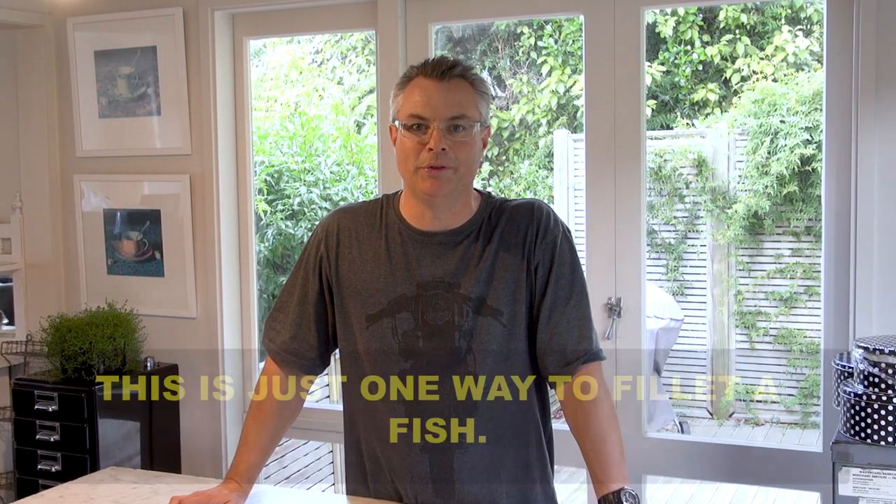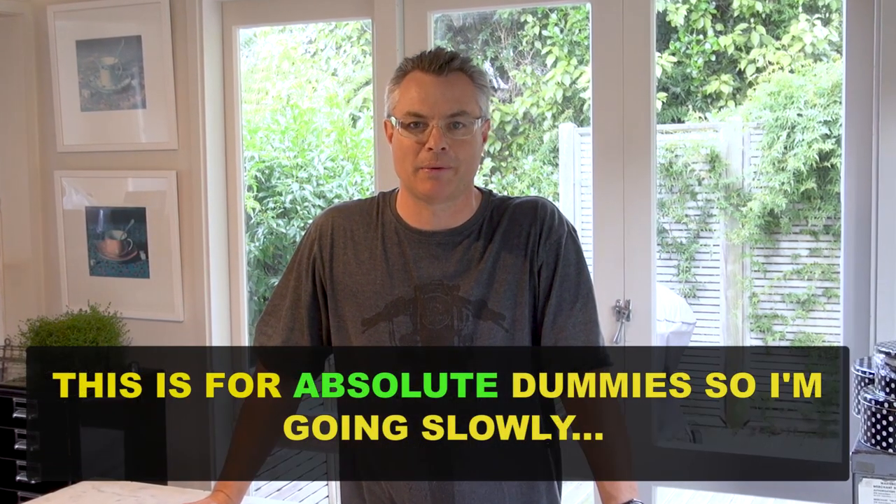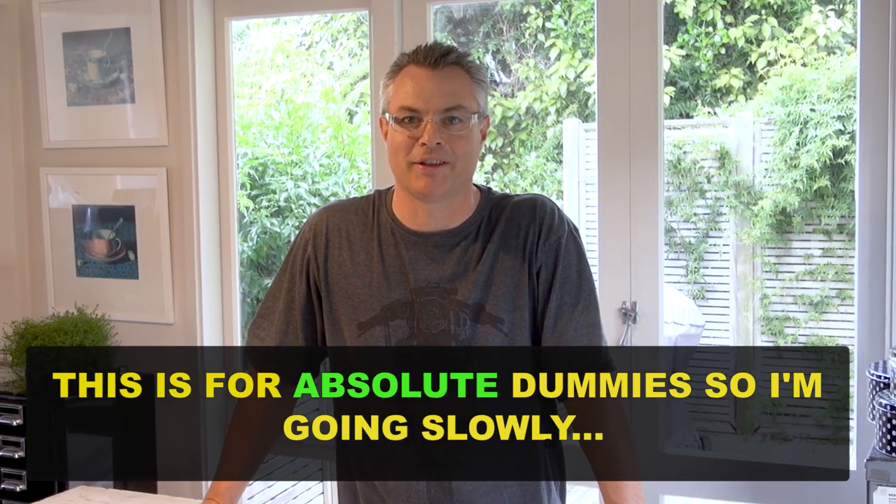Hi, Scott from Digital Fish. Today I'm going to show you how to fillet a fish. I'm using a snapper as my model today to teach you how to whip a couple of fillets off and skin and bone it. So let's get going.